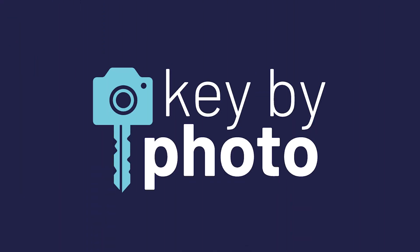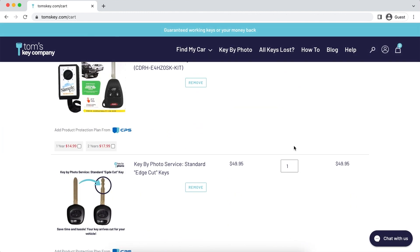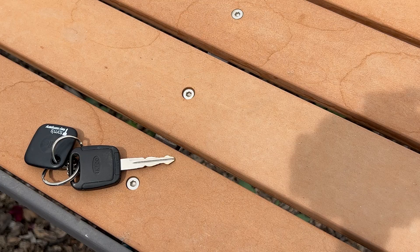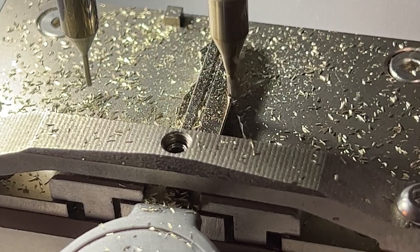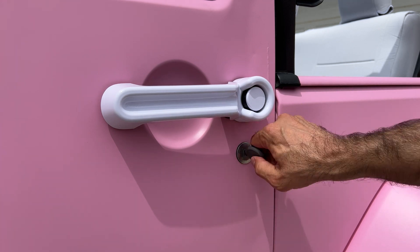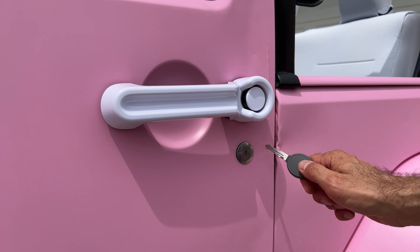Here's the magic of our key by photo key cutting technology — this is pretty cool. As you add your keys to your cart, be sure you select the key by photo service. Once you complete checkout, make sure your key is flat and your phone is directly above the key when you take pictures. Upload those to our website and with our key by photo key cutting technology, we'll cut your spare key so it arrives already fitting your vehicle. Check it out — it fits! Isn't that amazing? A key cut by a picture fits the vehicle.